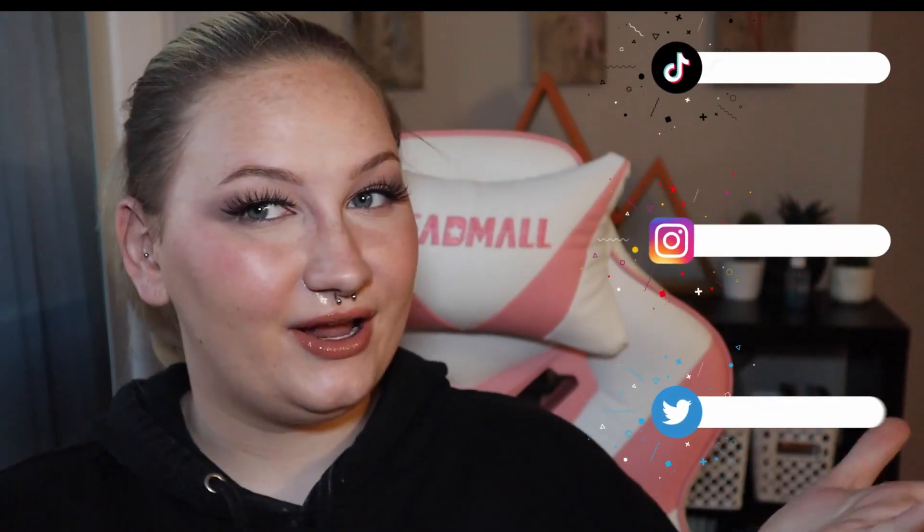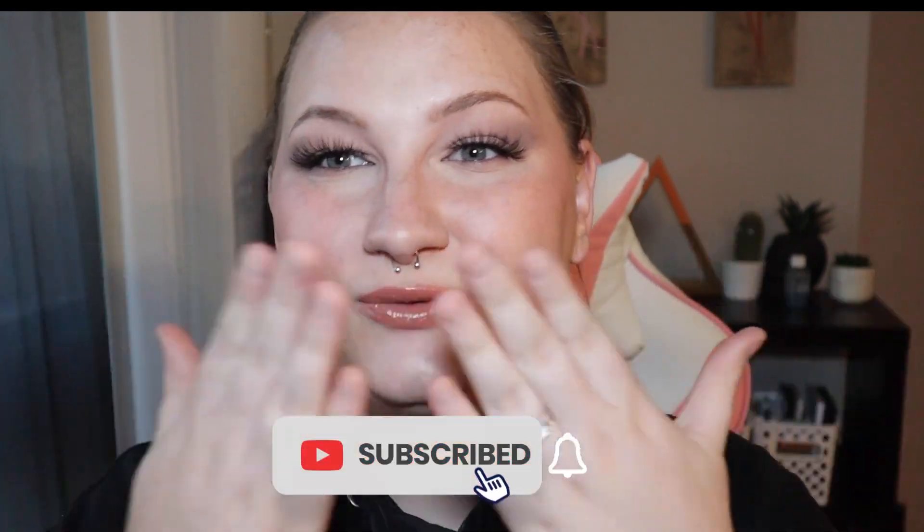This is a full face of beginner-friendly products and techniques to get started with makeup — whether you're getting into eyeshadow, foundation, or anything like that. If you guys have any questions, I'd love to answer them in the comments. If you'd like to see another video getting into more vivid or creative looks, let me know. I hope you guys enjoyed — don't forget to follow me on all my socials at rilo underscore LeFay. I'll see you guys in the next one. Bye!